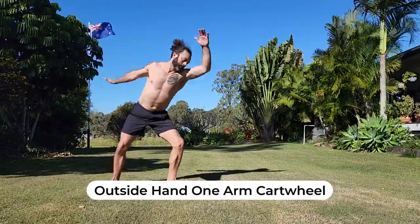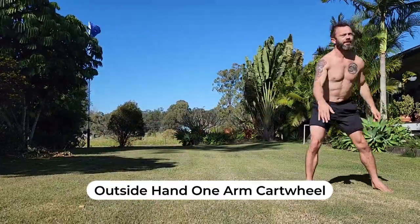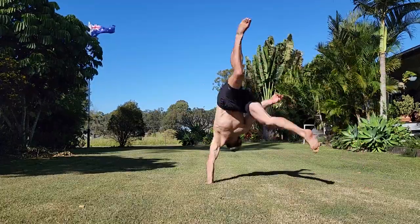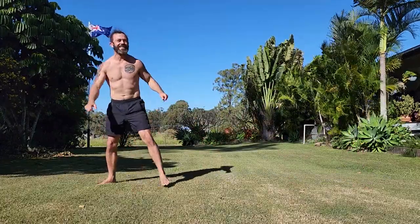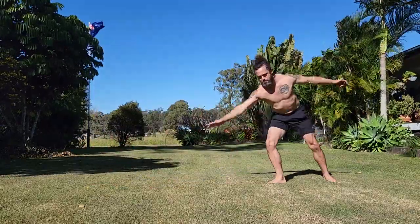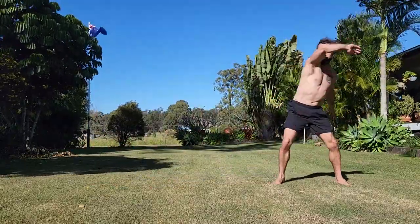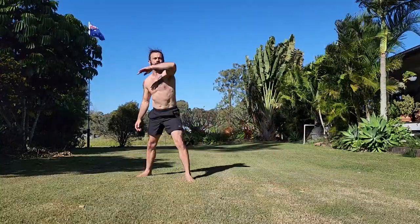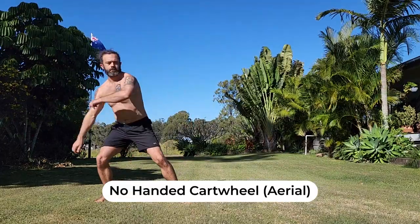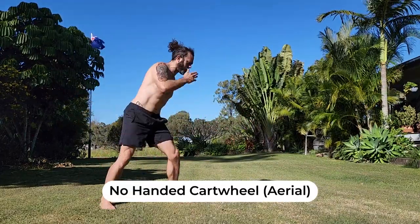The next level up from that is the outside hand one-arm cartwheel — this is slightly harder than the earlier version. Again, I load up a little bit and add a little bounce or pop to make the rotation. The reason I'm building up with a bounce is to advance onto the no-handed cartwheel, or the aerial.